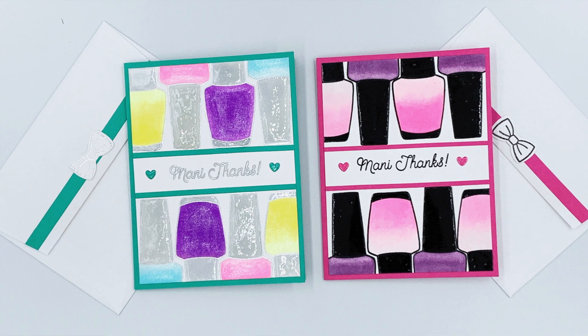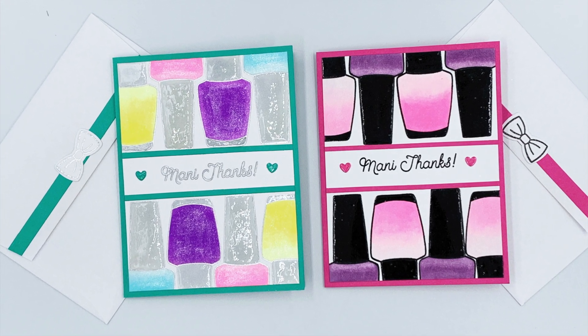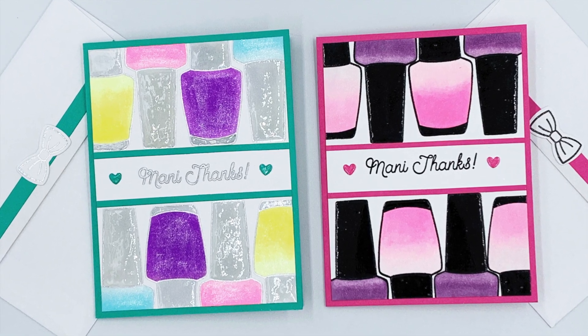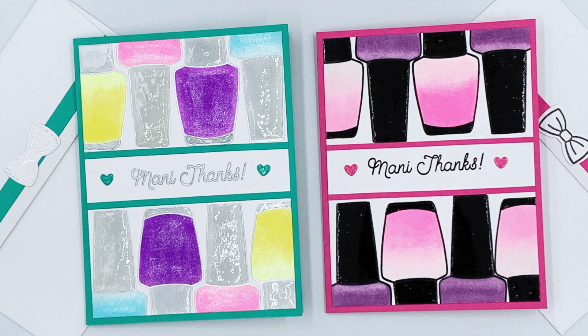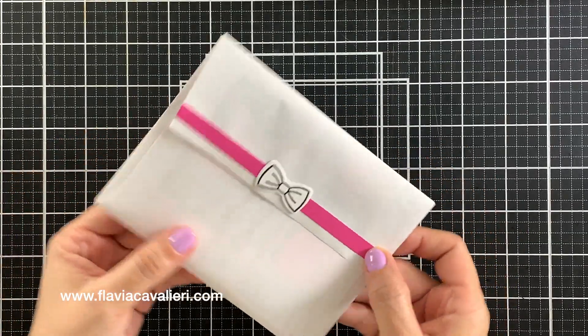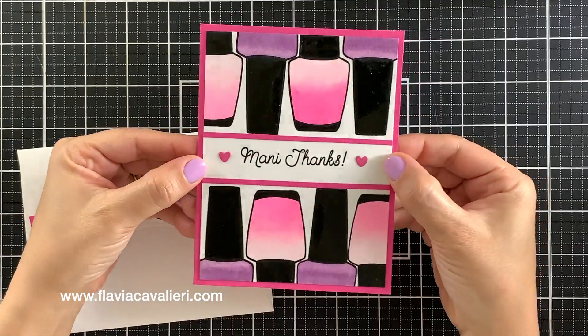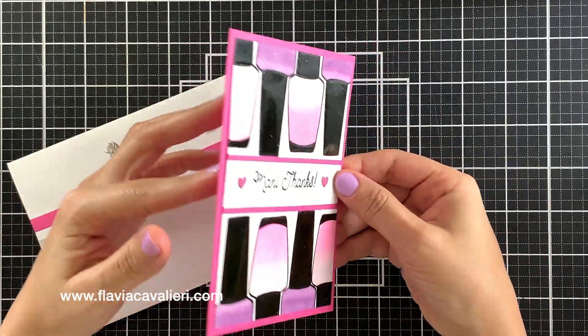Hi everybody, welcome to another video. I'm Flavia and I appreciate you stopping by. Today I will show you how I created this card with a surprise pop-up element inside. Before we begin, let me show you one of the cards so you know the direction that we are going. This is an A2 size note card.